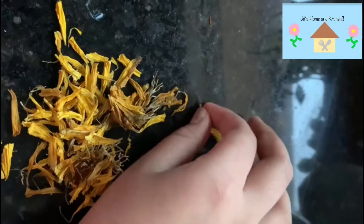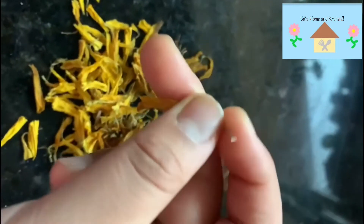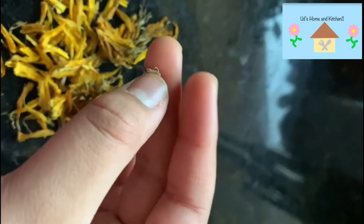You might notice that in some of these petals there's a white and black part on the bottom. So if that happens, we can basically just take it apart to get the seed part. The seed part is basically this black and white part — so that's the seed over there.